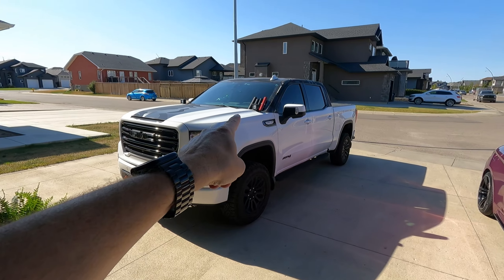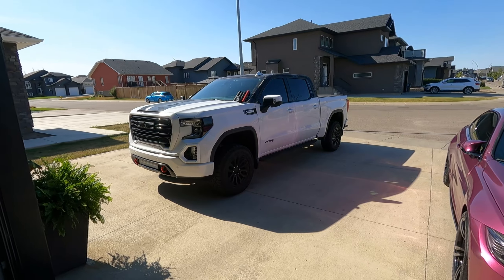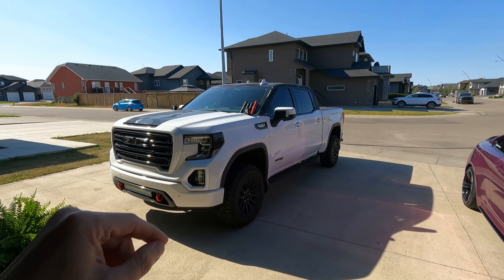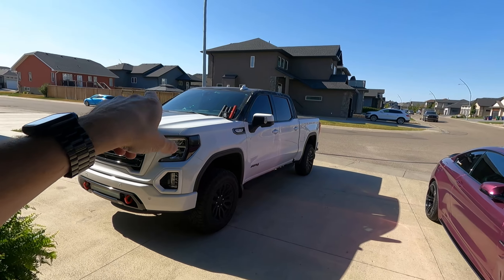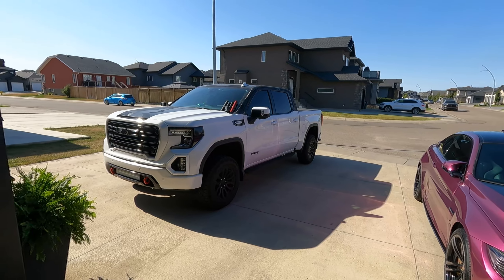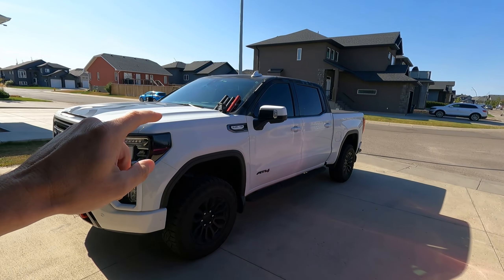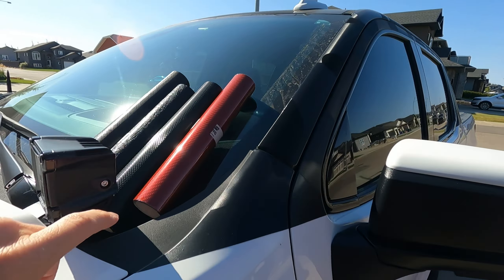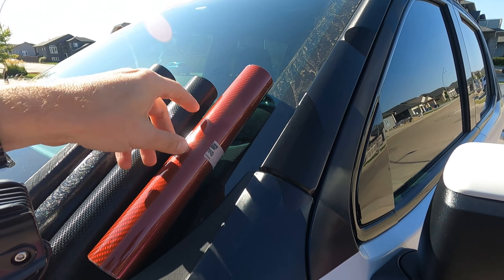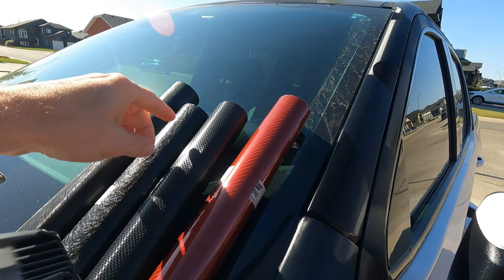Also, you can see I have some wrap film sitting up there. They are testers I'm thinking about using for another chrome delete for the interior. If you remember a while back, I did a white metallic chrome delete on all of the trim inside the interior. After one day, I wasn't happy with it — I just felt it was not the right color choice. But we might be looking at one of these. Let me know in the comments below what you think. I'm leaning towards this red carbon fiber — it's got a cap on it right now so it's not showing as well, but I'm leaning towards that one.